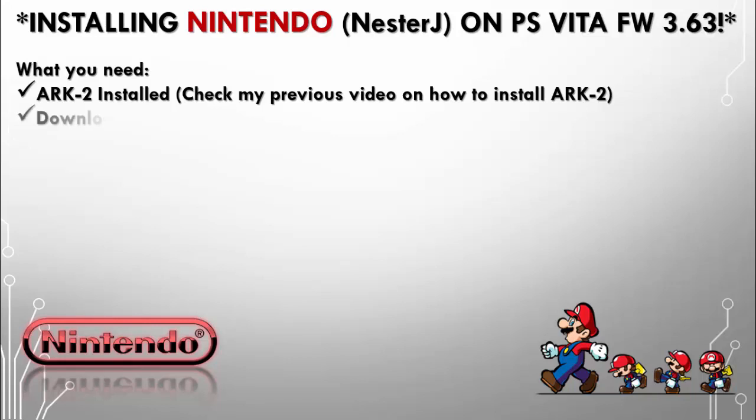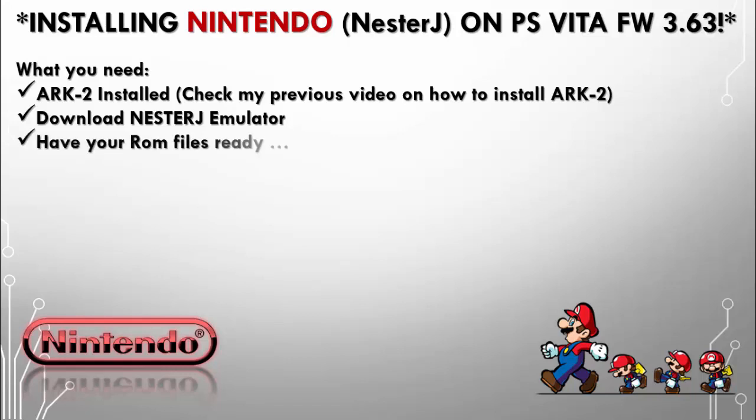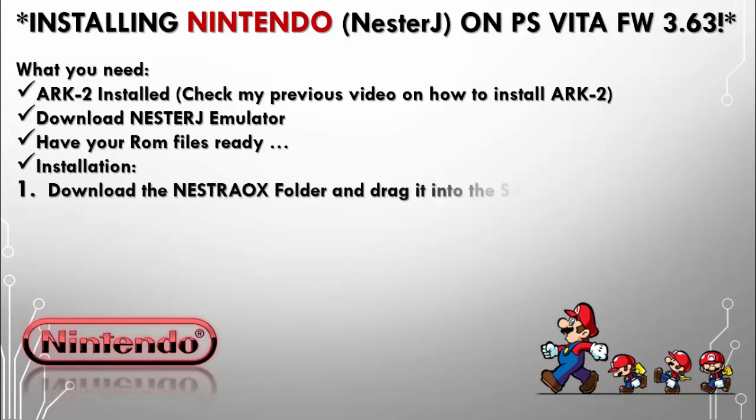Download the NesterJ emulator — I'll go ahead and leave a link on my Twitter page. It's just an example emulator so you can go ahead and work with it. Have your ROM files ready.